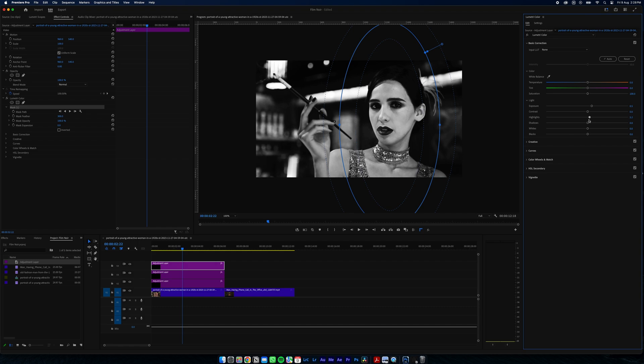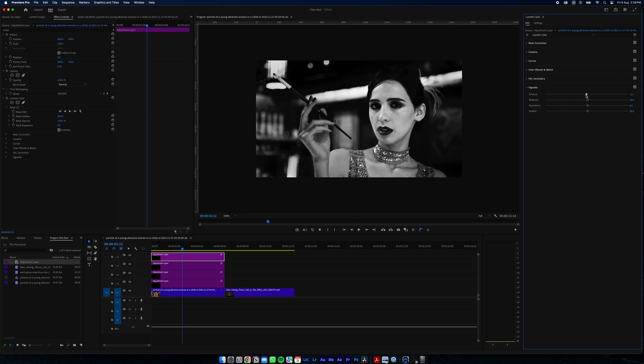Then we're going to duplicate the adjustment layer and invert it, almost doing the opposite of the effects we applied — pull those down. Maybe even just throw on a really soft vignette, and that's looking pretty good.